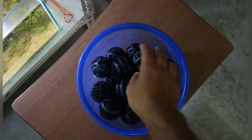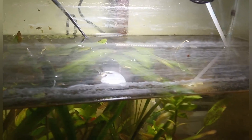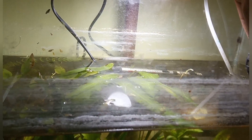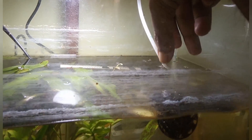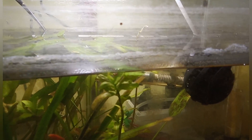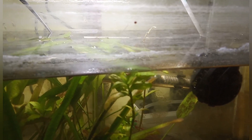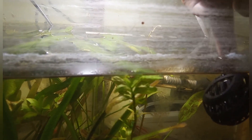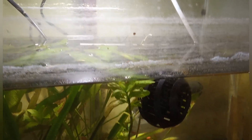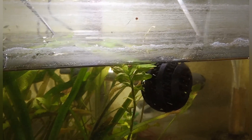Now I am going to add them one by one into one of my established tanks which is fully cycled. I will keep all these bio balls inside this established tank for at least 15 days because it will take at least 15 days to form a good bacterial colony in them. There is air trapped inside which is why they are floating; otherwise they would sink to the bottom.